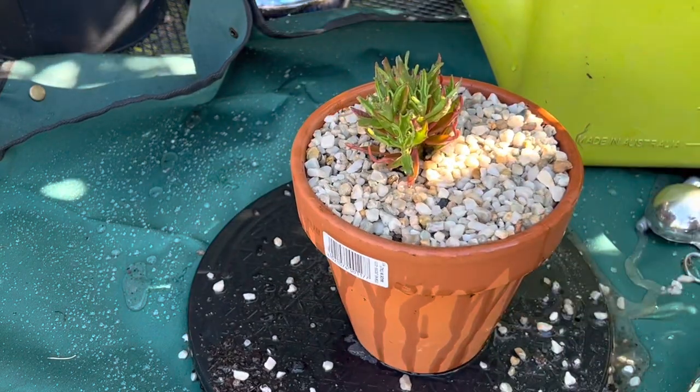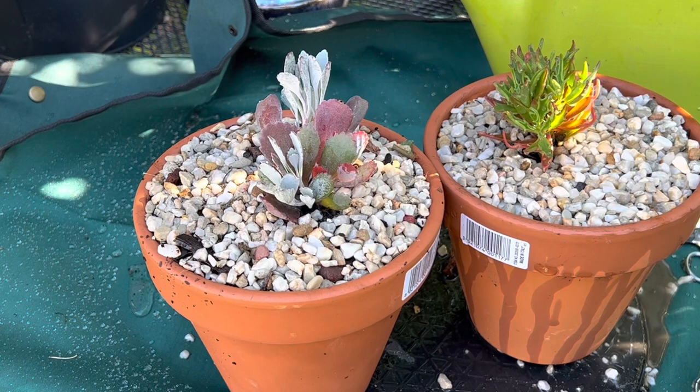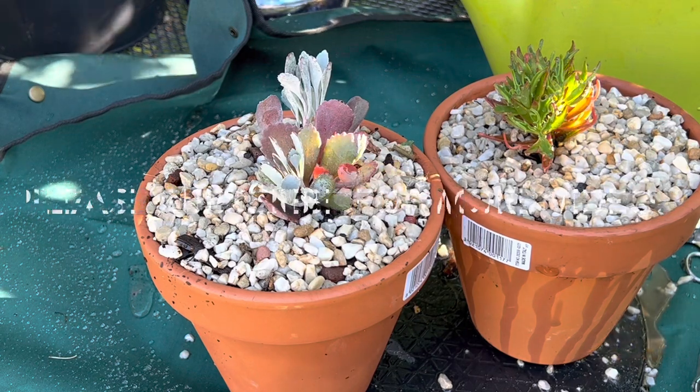No more water for another two weeks. I hope you got a clear idea about these two different plants and I will see you with another video. Thank you for watching.